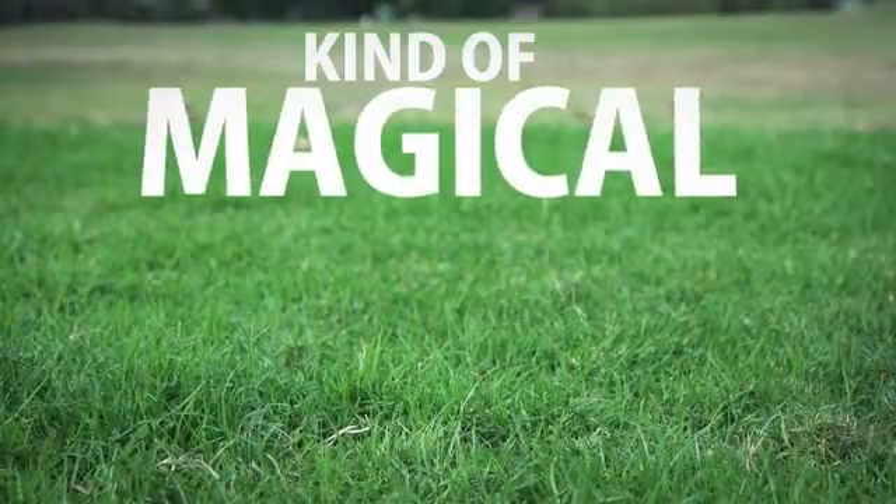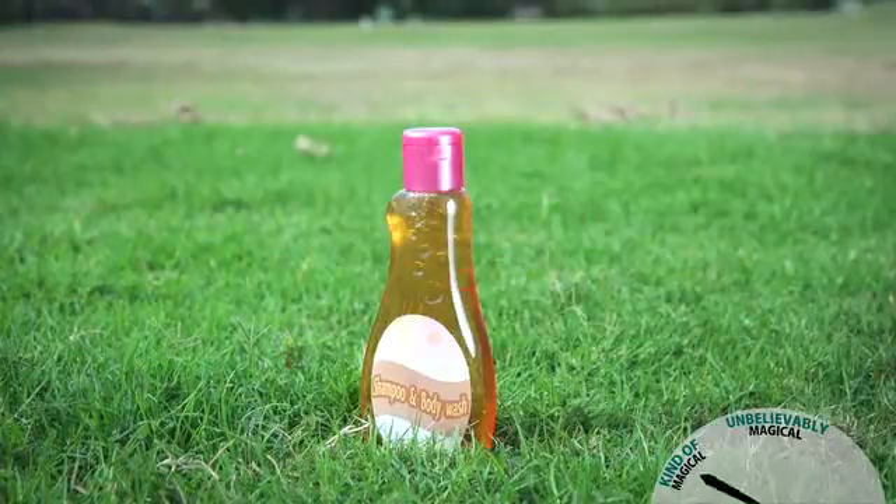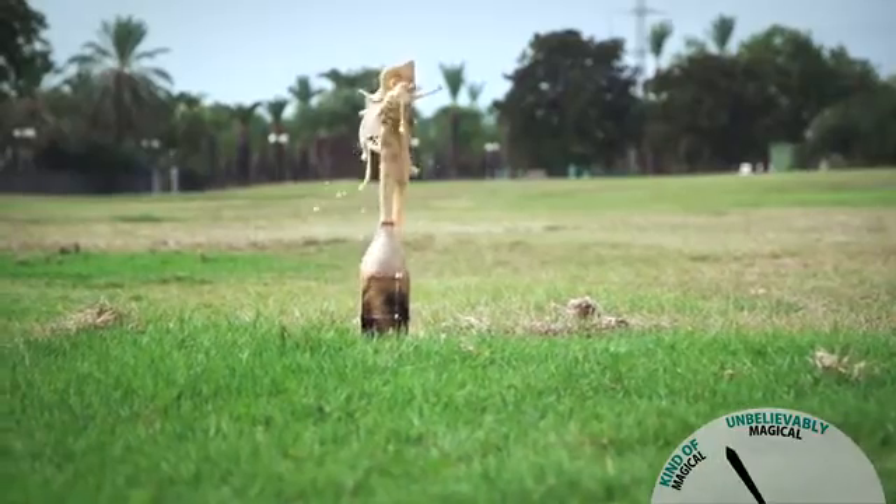Here's a list of stuff from kinda magical to unbelievably magical: body wash that's also shampoo, Mentos and cola, things that fly. With your help, the magical is about to get magical-er.